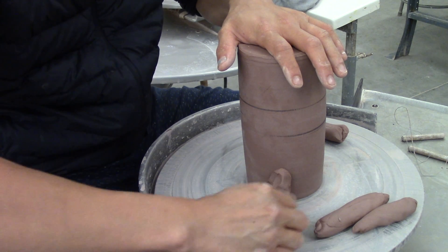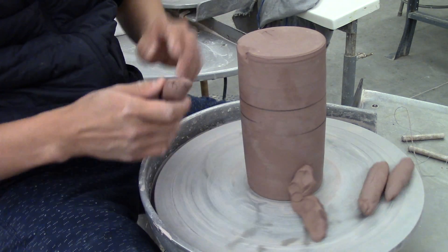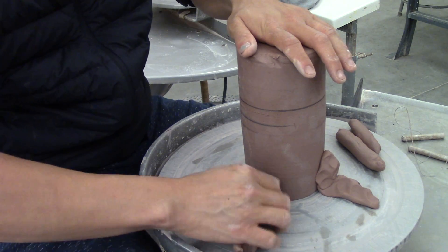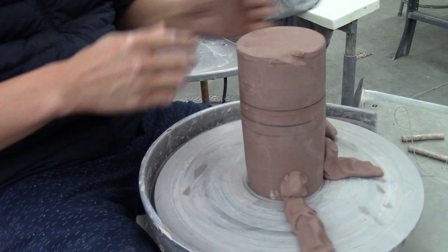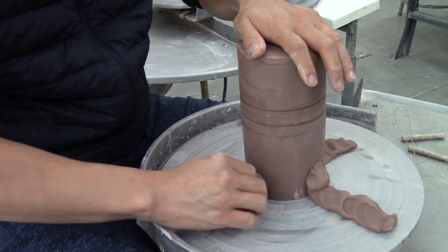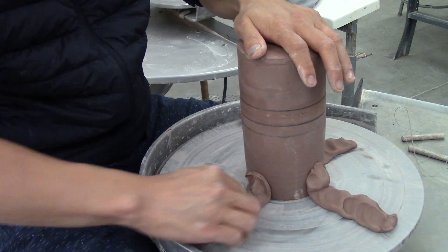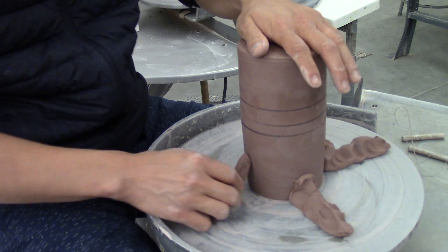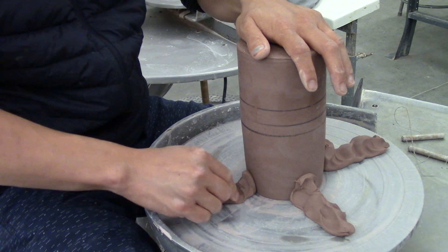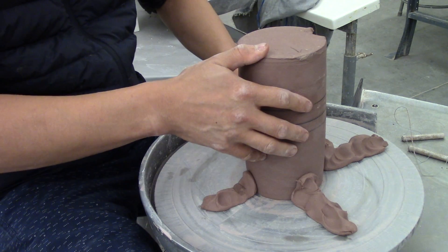The clay wads should be the consistency of right out of the bag of clay that you have. Not too sticky, and if it's too dry, then your wads of clay will fly off along with your piece and you can lose your piece. So make sure that your wads of clay are sticky and tacky enough to hold down the piece.